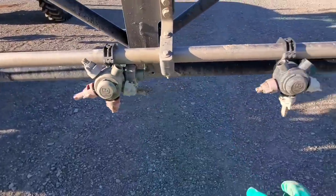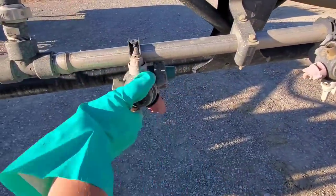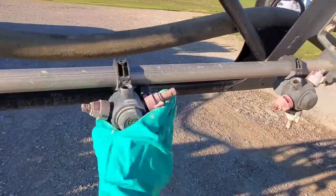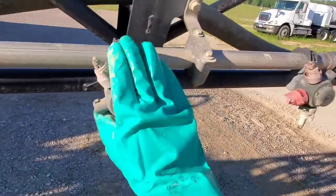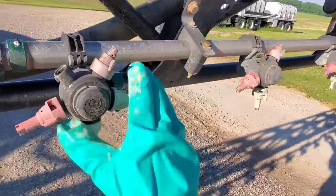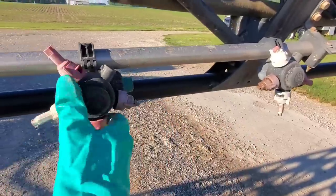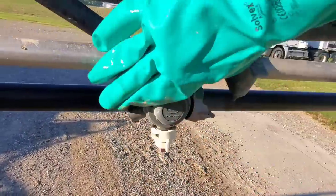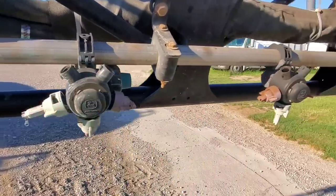When it becomes my job to spray — more than dad does now — the first thing I'm going to do is fix all these nozzles. He's got different colored caps on different spots. Some of them you turn one way, this one turns the other. Nothing is consistent. They should all be identical so it's easier and there's less chance of making a mistake.